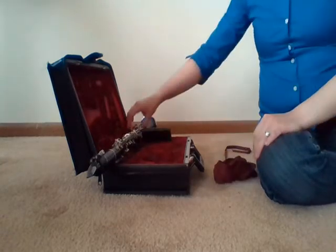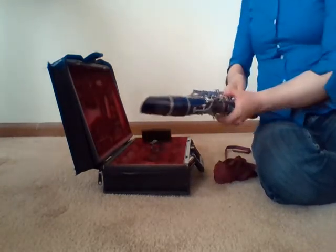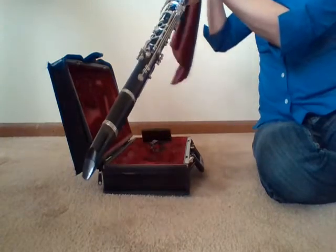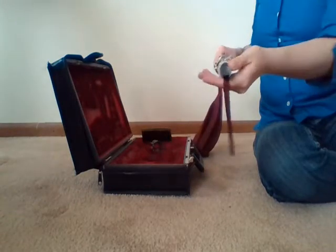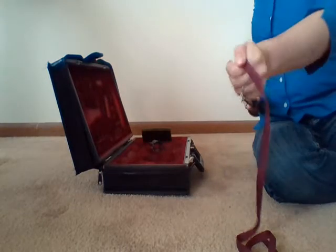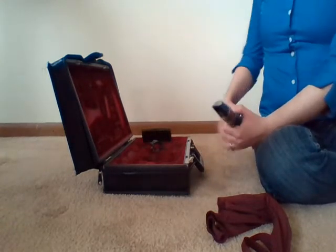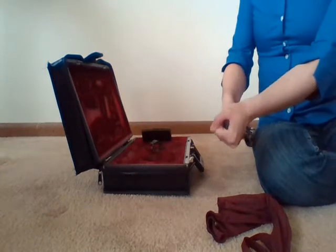Let's take our clarinet. You can remove the ligature and set it off to the side. Take the weighted end of the swab and feed it through the bell of the clarinet. If your string is long enough, it will come out the other end and you can pull it all the way through. If it doesn't come through, that's okay — we'll clean each part individually. We're going to do that anyways, so the next step is to take it apart and clean each piece.